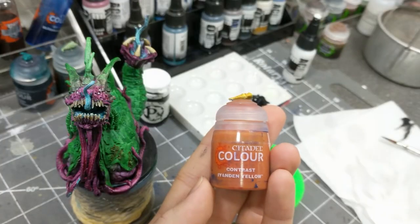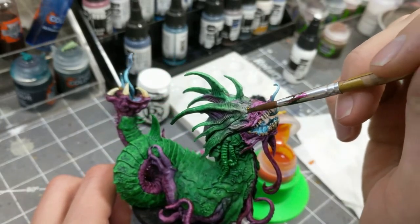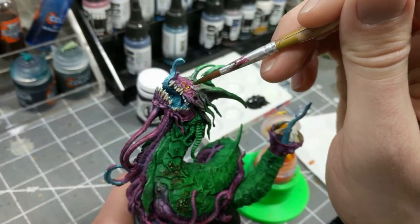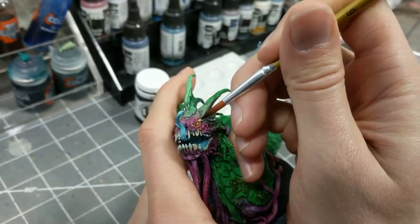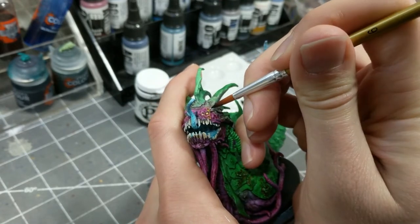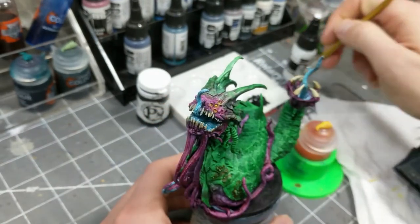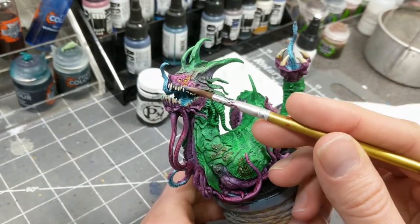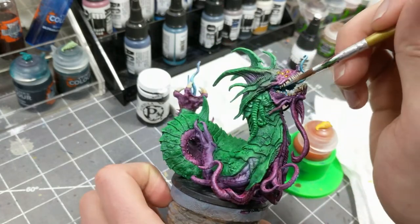Then I'm filling the eye sockets with contrast yellow. The last step is to do a couple highlights — I put a white dot in each of the eyes. Then I glaze on some ivory on the fore and aft teeth. After that, Dagon is finished.